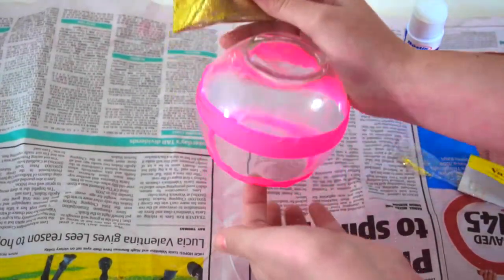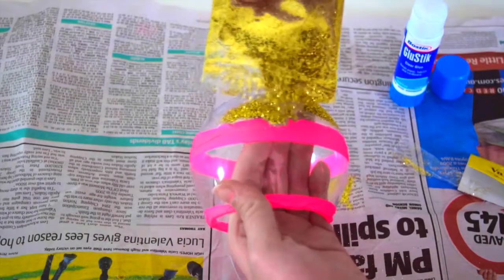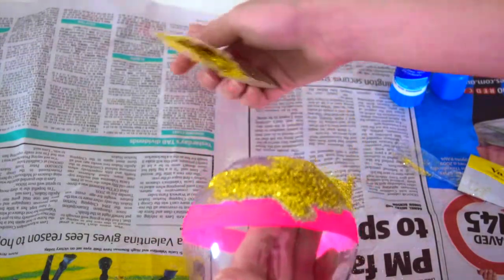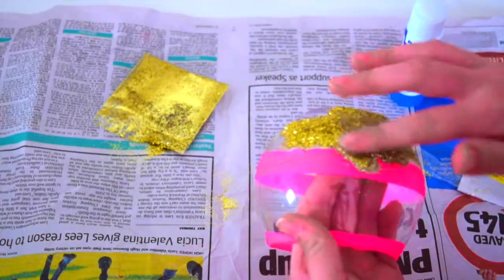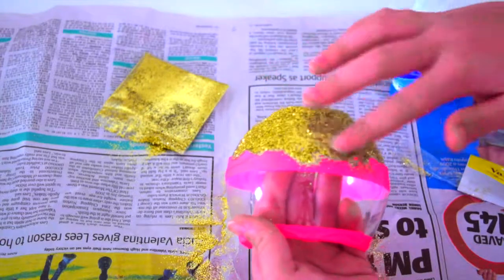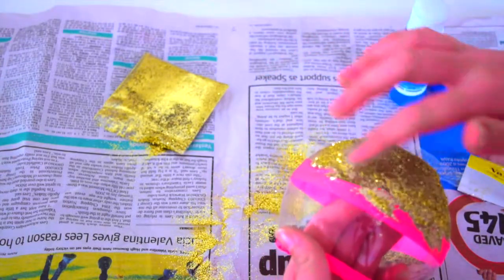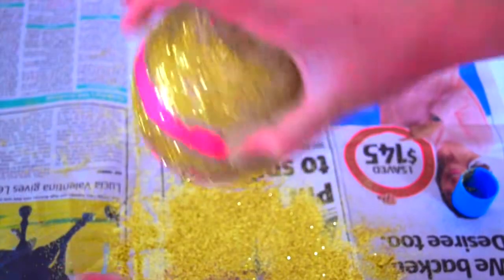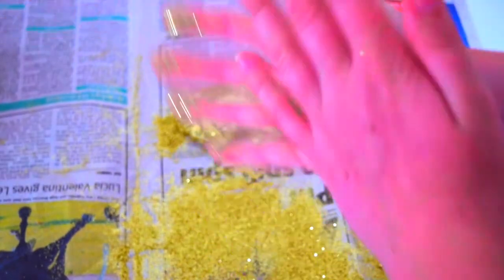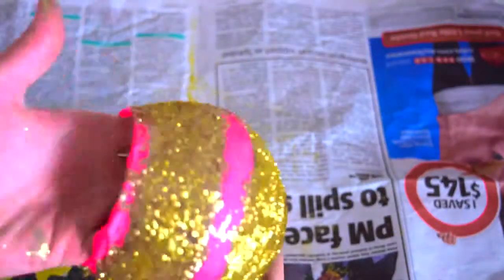Then you'll just get your glitter and put it all on. You do this to the whole thing. When you're finished, you have to clean up and everything, which is my least favourite part, but it's worth it.